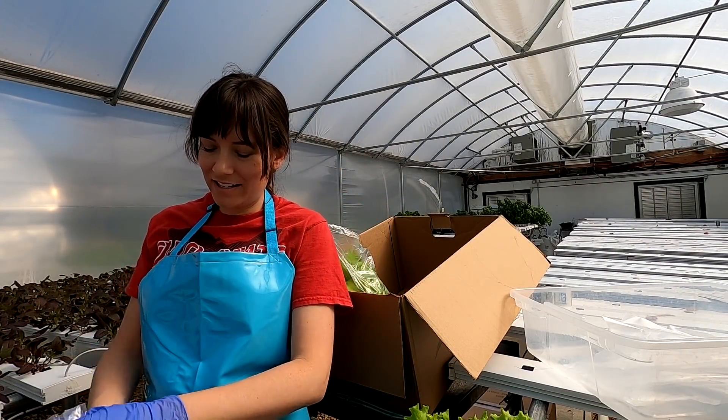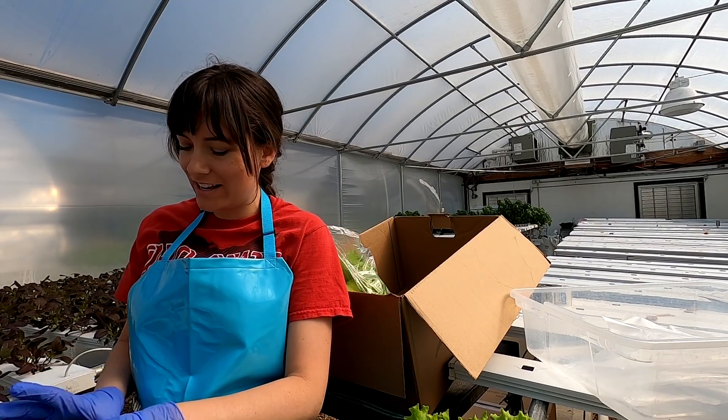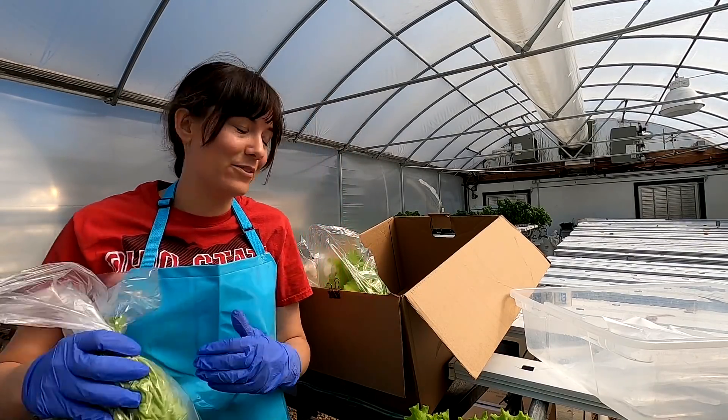We're getting an early start on our CSA harvest this week for Yellowbird. We have some projects to do and also a big upgrade for the high tunnel to show you.